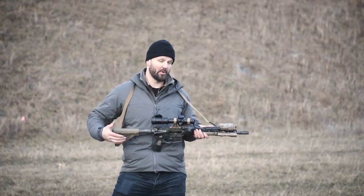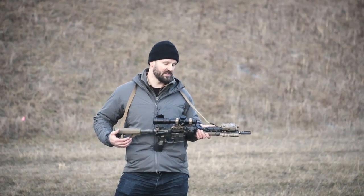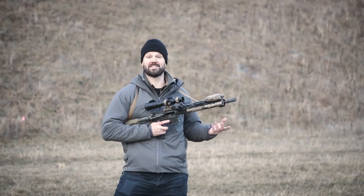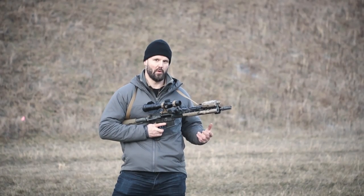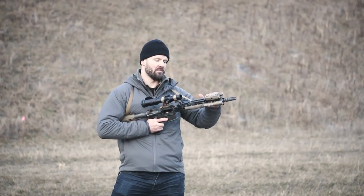Personally, I don't recommend or use adjustable gas blocks. If your gun is properly built and timed, I have never found that I need one. Our barrels are tested extensively both suppressed and unsuppressed, and we set our gas ports appropriately — they're not over-gassed.